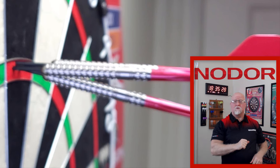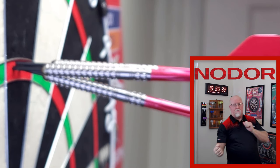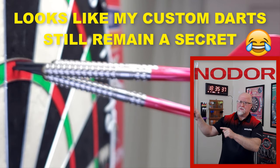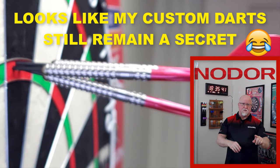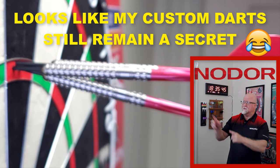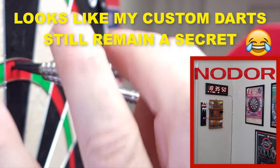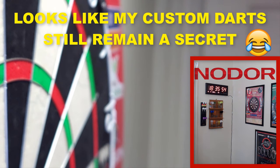There it is — this is the first 180 on the brand new dartboard. Boom. Consider yourself lucky — that's the first sneak peek at the custom set of darts. One of the custom sets of darts that I plan to sell in the somewhat near future. So there is your first look. Pretty nice, right?